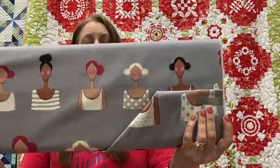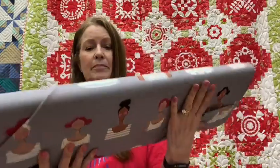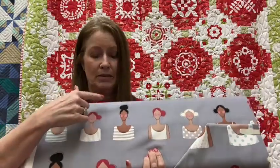We just checked it in today, so we're still working on everything. There are also a couple of bolts in this line that have people on them — really cute. They could be used for pillowcases or pin cushions. It would be really fun to put little hats on them and dress them up.